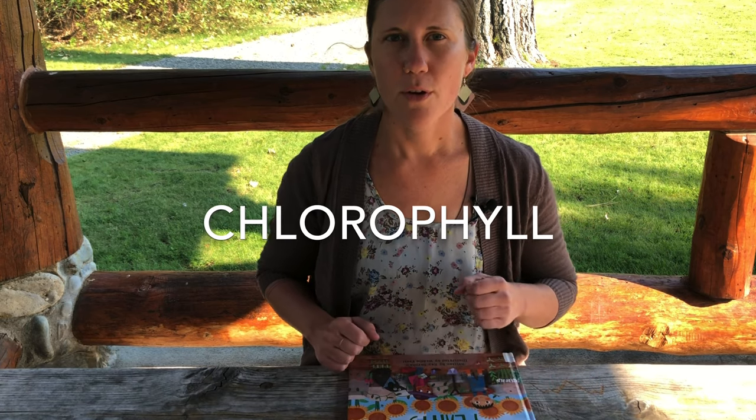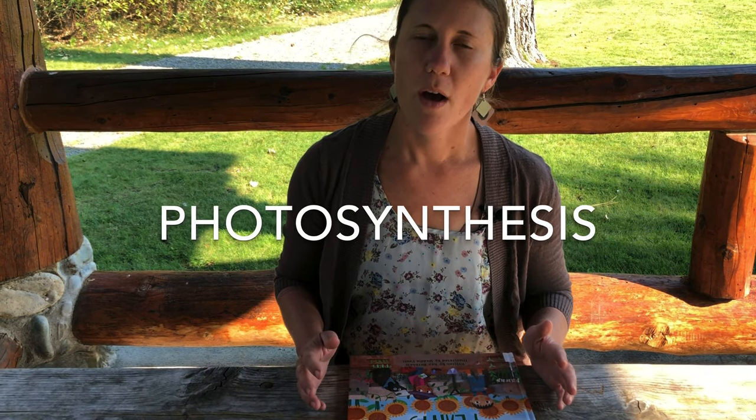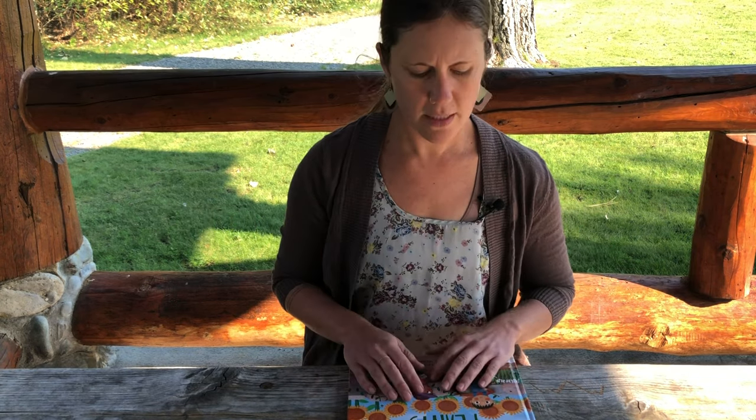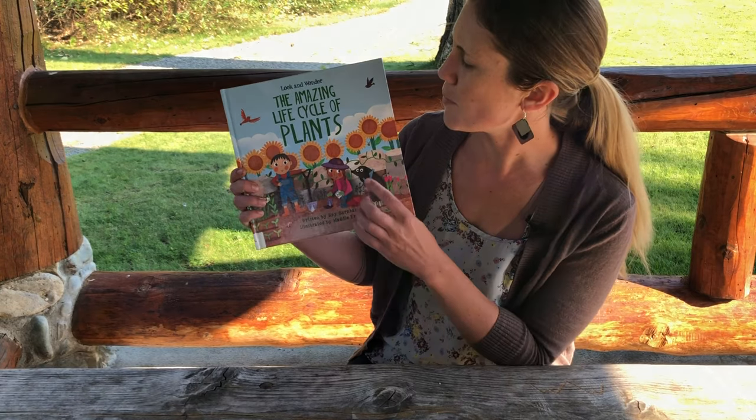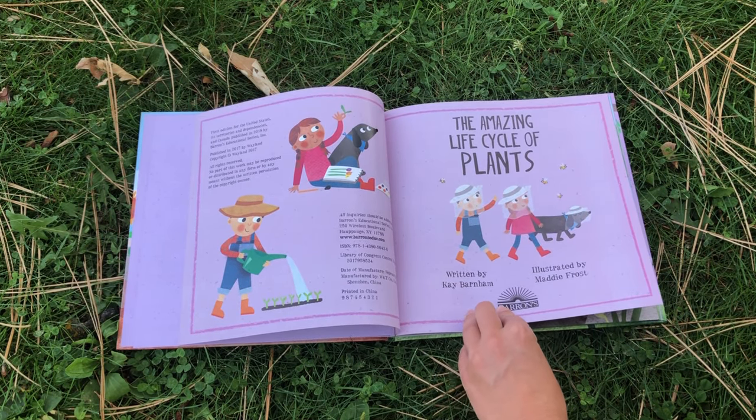At this point you most likely have your materials, but you may be wondering — what is chlorophyll? Well, have you ever run across some grass so fast that you end up tripping and falling and then you got those green stains called grass stains on your knees or your pants? That green is because of chlorophyll. Chlorophyll is the green dye in plants, and it is part of the process that plants go through to make food, which is called photosynthesis. We're going to learn more about what plants need to grow by reading this book called The Amazing Life Cycle of Plants, written by Kay Barnum, illustrated by Maddie Frost.